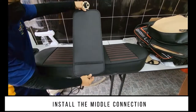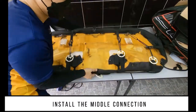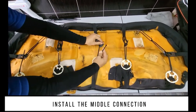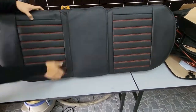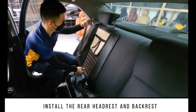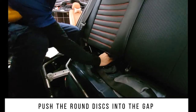Install the middle connection. Install the rear headrest and the backrest. Push the round discs into the gap.